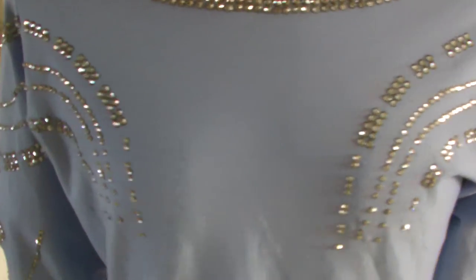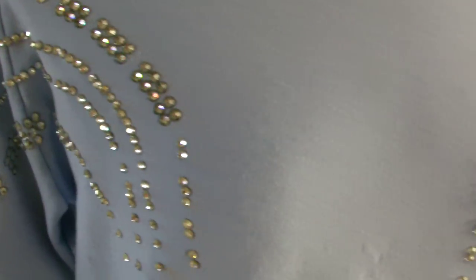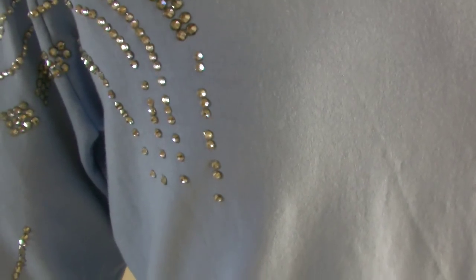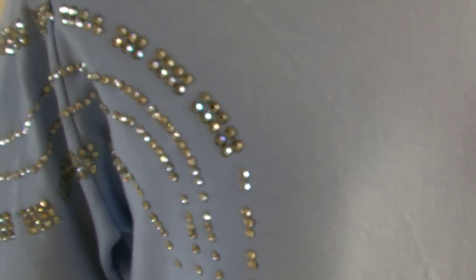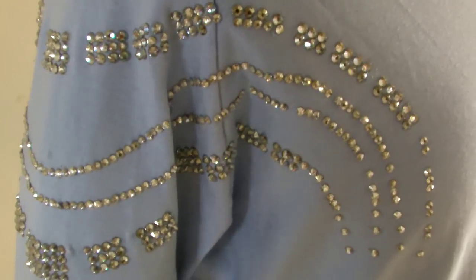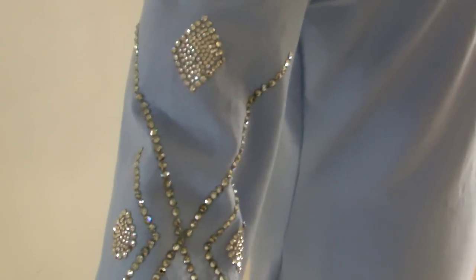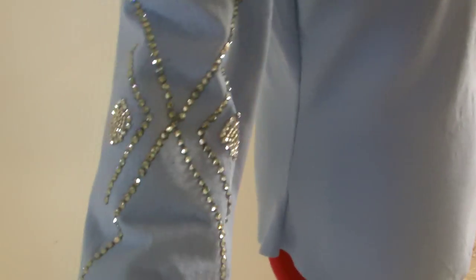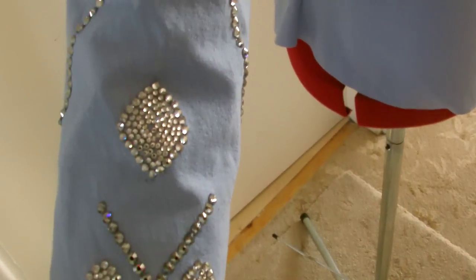I've now finished decorating the top, and we've sewn up the side seams. I've decided not to go too crazy, otherwise you might start losing the pattern. I think the idea is that the pattern has to stand out, so if I just did too many lines it would not end up looking like it should do.